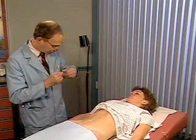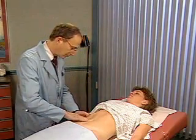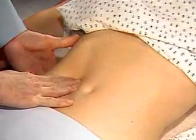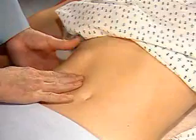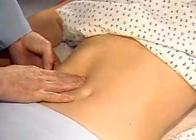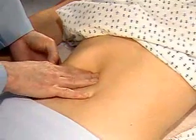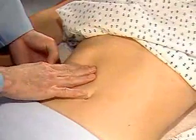Now I'm going to try to feel the edge of your liver. To palpate the liver, place your left hand behind the chest margin and your right hand lateral to the rectus abdominis muscles and well below the lower border of liver dullness. Press gently into the abdomen, and as the patient breathes deeply, try to feel for the liver edge as it moves down. If possible, let the liver slip under your finger pads as you feel its surface.